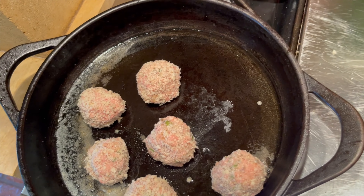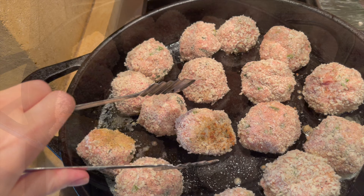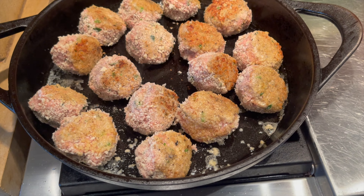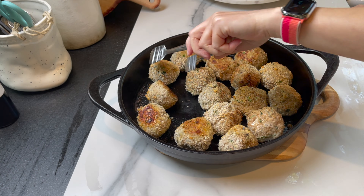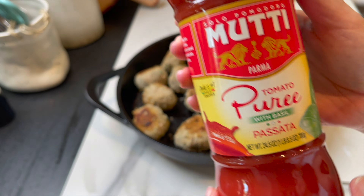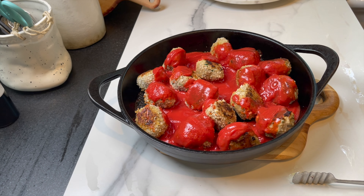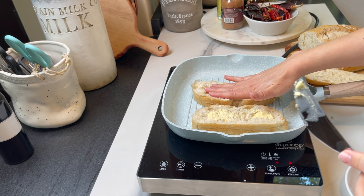If you want them a little lighter, you can skip this step, but it's definitely going to add a little crunch and more flavor. I'm searing in about 40 to 50 grams of butter. After searing on all sides, I place them in the oven at 385 degrees Fahrenheit for 15 minutes. Then I add some tomato sauce and parmesan, put them back in the oven for five more minutes. I add a touch of water before placing in the oven.